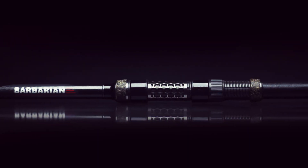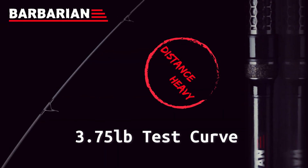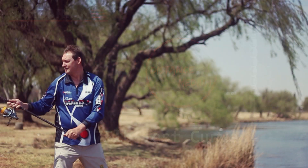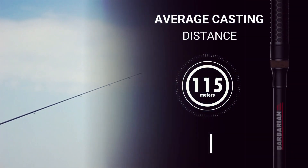Best in its class, the Weft Barbarian Carp is designed with undoubted integrity and unrivaled purpose. The range of rods impresses the most competitive angler with its build, reaching casting distances of 225 meters.